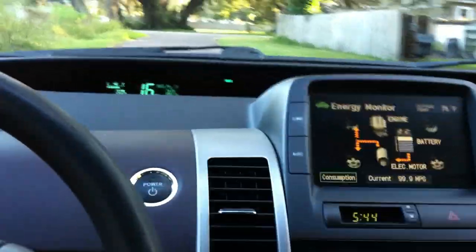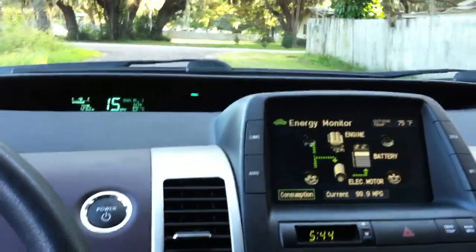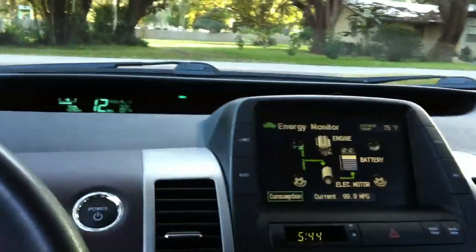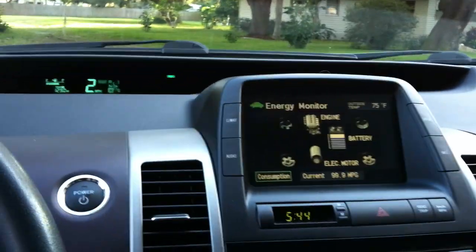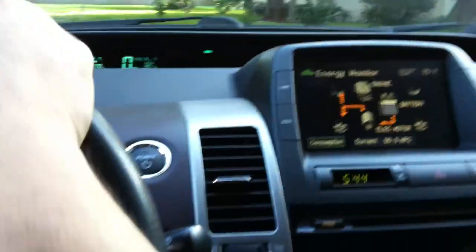If I gave it a good hard brake — I was moving about 30, 40 — it would charge that battery up pretty quick. As I coast here, I charge. As I brake, I charge. Take it back down to zero, and we'll see if we can complete a one-mile loop completely on electricity.